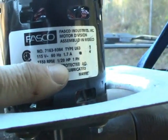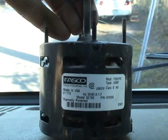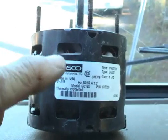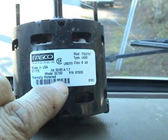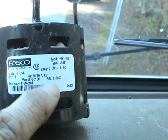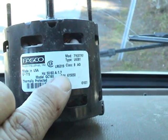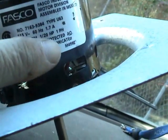This replacement motor says 1/20 horsepower. Now take a look at the original motor here — the information that's pertinent is that it's 115 volts. As you can see, this original does not list the horsepower or RPM, but the thing you really need to go by anyway is the amount of amps the motor draws, which is 1.7. That right there is what made this a good replacement motor — the amp draw of 1.7 is the same.